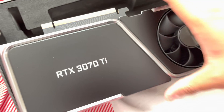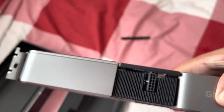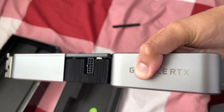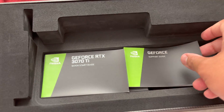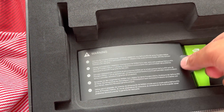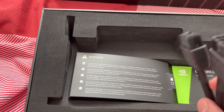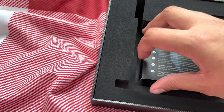Here's the PCIe bracket — it's a very solid card. Before we put it in, let's quickly look inside. There's leaflets and manuals, and over here is the 12-pin to dual 8-pin connector.